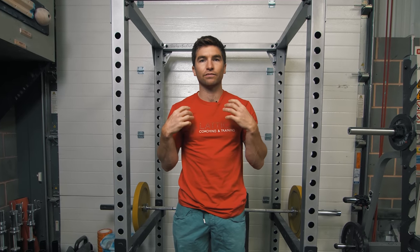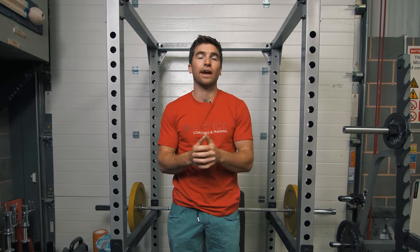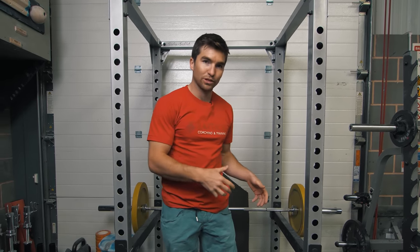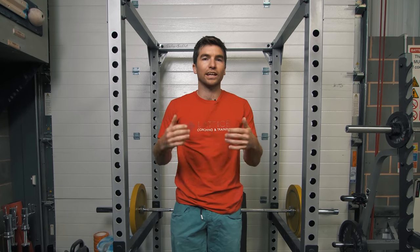A couple of key points on hanging knee raises: try and hang from an engaged shoulder position. That applies throughout several of these exercises since there's a lot of time hanging from your arms. So try and focus on keeping shoulders down and making sure you're not completely disengaged. Also, I'm tapping the floor each time to stop any swing — what we don't want is to just be swinging our legs up the whole time.